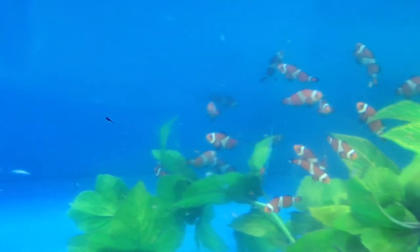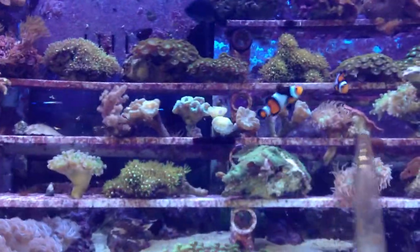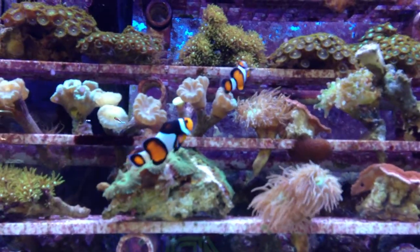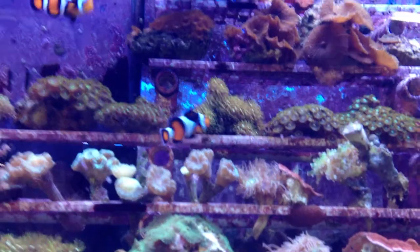Let's look at some of the adult Ocellaris clowns. You can keep them in nano cubes. You can see these guys have really vibrant colors. One thing people love about them is that the blacks are so deep — very deep colors. You can see these guys are great eaters.